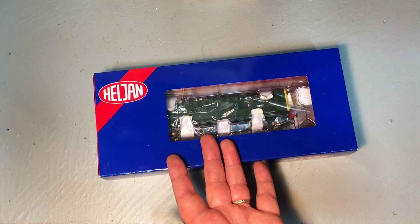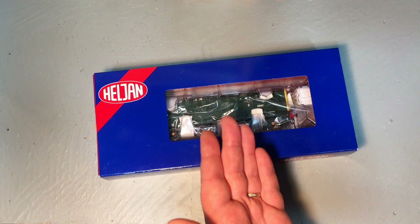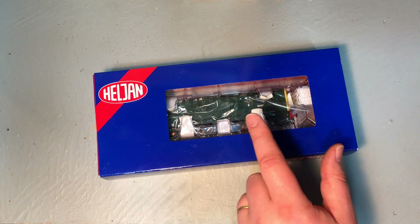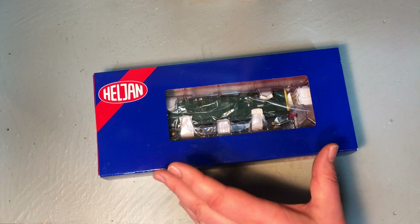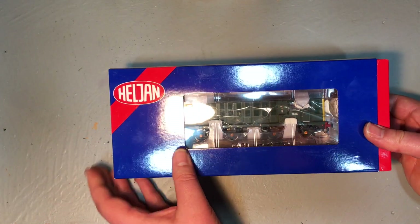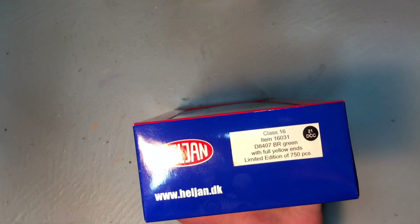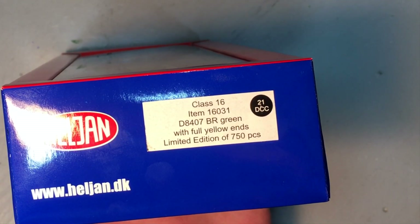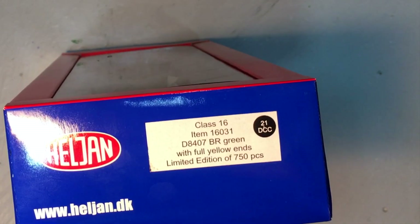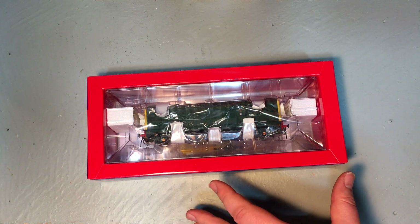There were 10 of these ordered and, unlike the Class 15 and Class 17, there were no follow-on orders. British Rail realised these were a dead end, and it was pretty much the last gasp of the North British Locomotive Company — they failed to adjust and got superseded by other locomotive builders. In model form, we've got Class 16, item 16031, D8407 BR Green with full yellow ends, limited edition of 750 pieces. I believe all different versions of the Class 16 that Hellion produced were limited to 750 pieces.